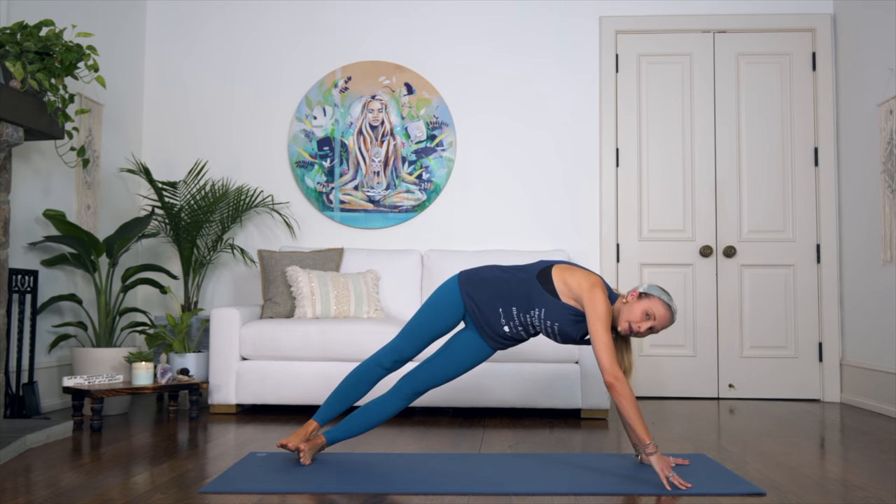If you've enjoyed this class and want to participate in more classes like this as part of our new program, Boho Beautiful 14 Days of Free Yoga, head over to bohobeautiful.life/freeyoga and sign up at absolutely no cost to you. Thanks again, namaste.